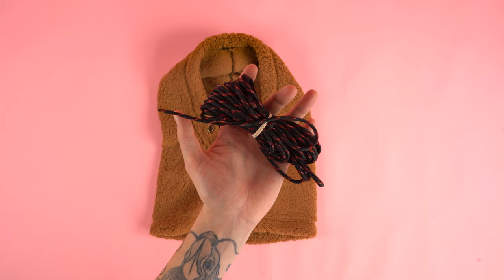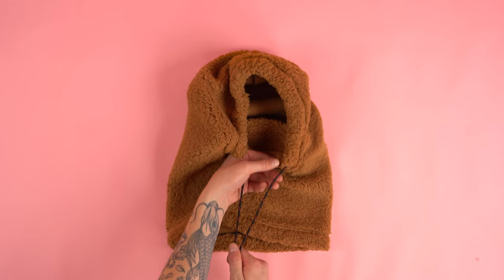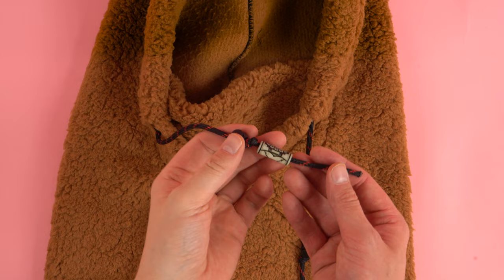Next, grab your cord and a safety pin. Attach your safety pin to the end of the cord, feed it into your eyelet, and work it all around that edge and back out the other eyelet. Pull as much cord as you want out and even up the ends. I'm using parachute cord, so I like to light the ends to seal them off. Then go ahead and add your stoppers — lighting up the ends makes it easier to slide the stoppers on. For an extra little look you can add some cord accessories; these are best to add before the cord stoppers, and they come in all different styles.